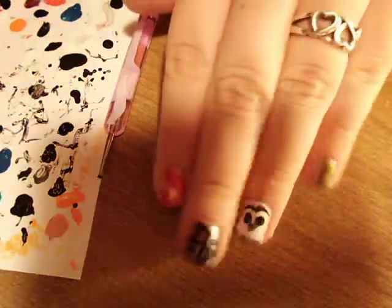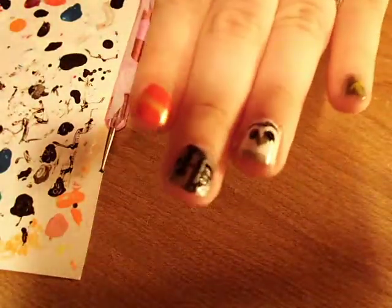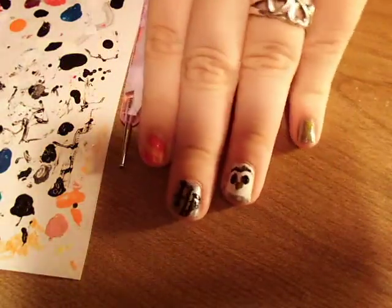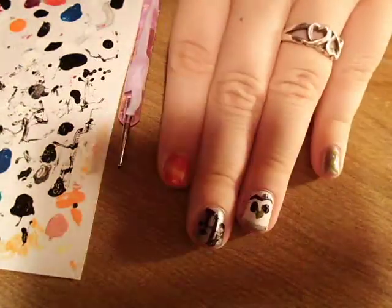That's just my take on a little Harry Potter manicure. I hope you enjoyed this tutorial. If you have any requests, leave them below. Let me know what you think of this setup with the tripod - I'm going to work on lighting and stuff. Thanks for watching guys, I'll talk to you soon. Bye!